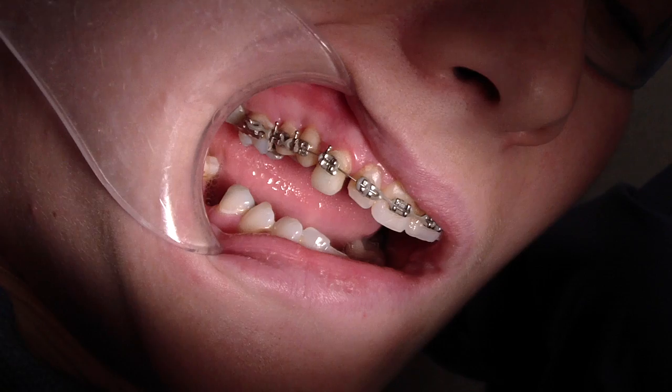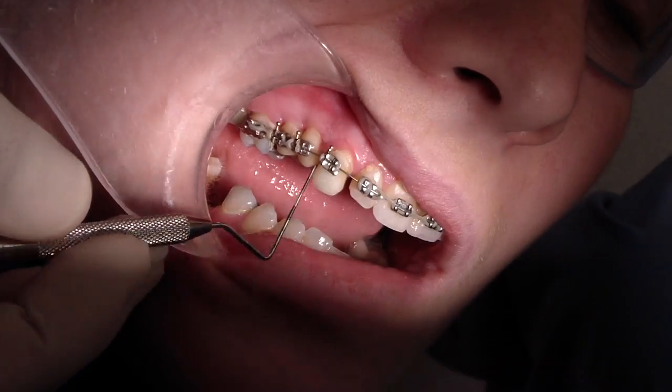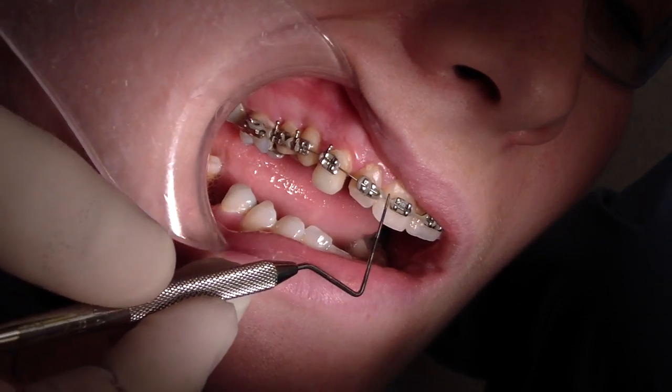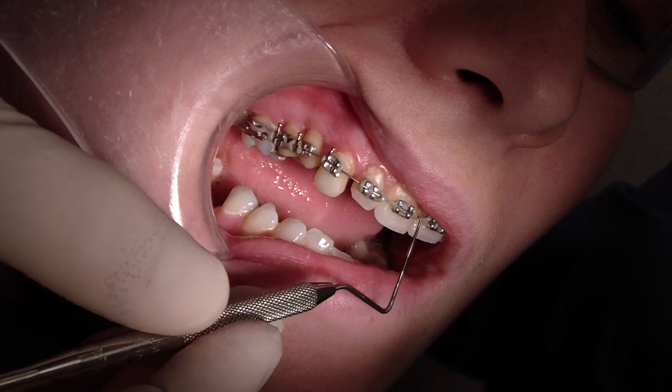This is great because we were extruding tooth number 6, tooth number 013, and what we did in this case was place a 014 NITI wire and power chained these teeth together.